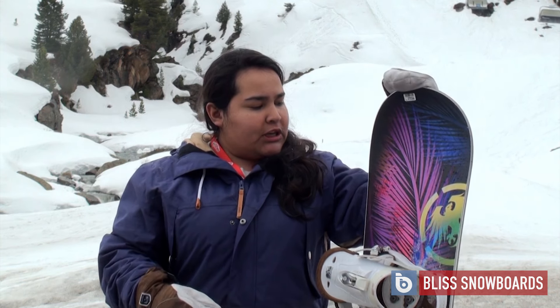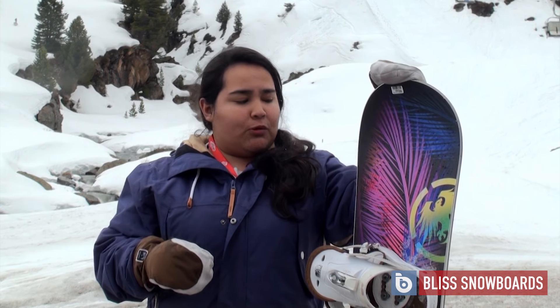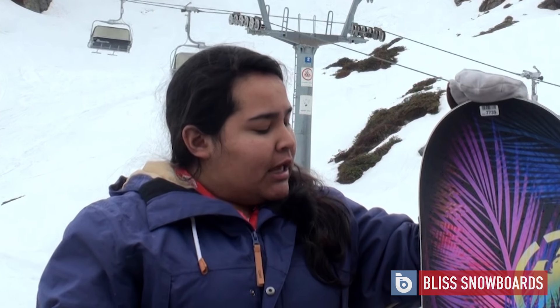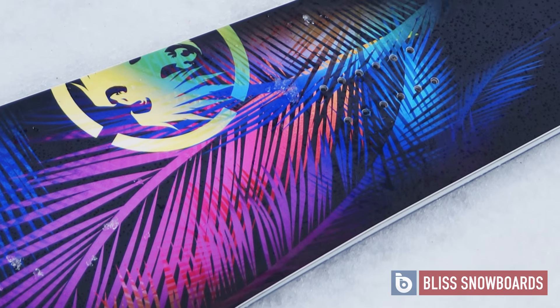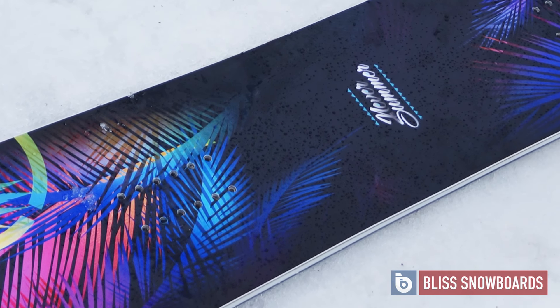This is the 2016 Never Summer Infinity Women's Snowboard. This is the most popular women's snowboard of their range and it's just a great all-round mountain board. It's got a profile of rocker and camber, so it just makes it really great across the whole mountain, whether you're off-piste, on-piste, groomers, slushy runs like it was today — it can cope with pretty much anything you throw at it.